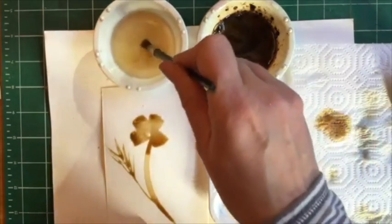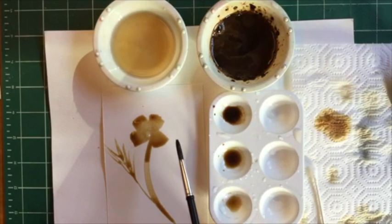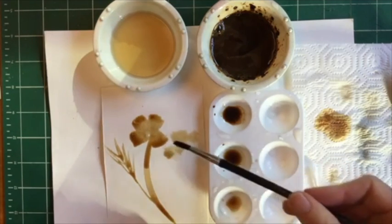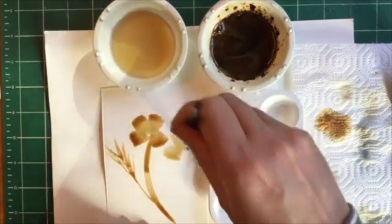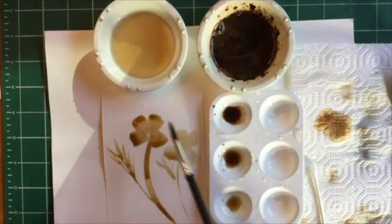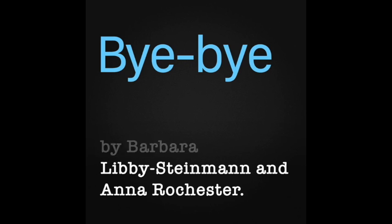Now to do one with your lighter value, please wash your brush out and dab it a little bit on the paper towel. Now grab your medium value and do the petals first on this one. When you create a flower with a lighter value, it's going to appear like it's farther back. You don't want to touch the one you just did with the darker value because otherwise they're going to run together. Here is its stem — swish like that. Sometimes when you move your brush across, little drops will happen. Thanks for watching. Community Arts Kitchen was created and developed by Barbara Libby Steinman and Anna Rochester. See you next time.